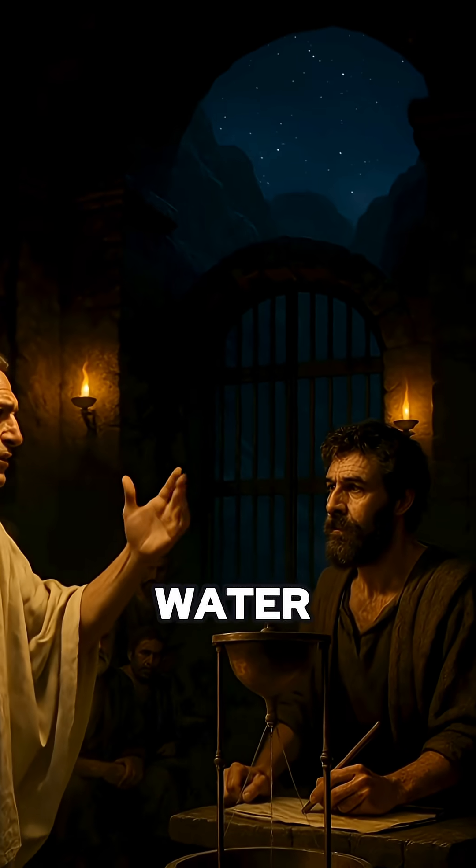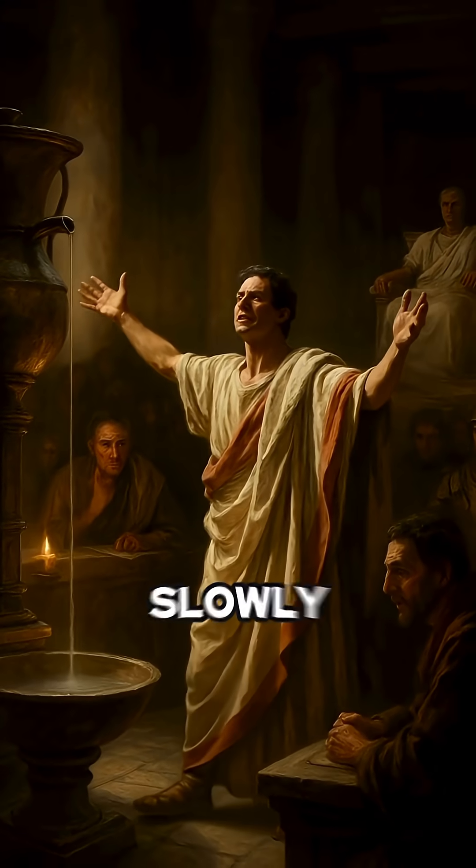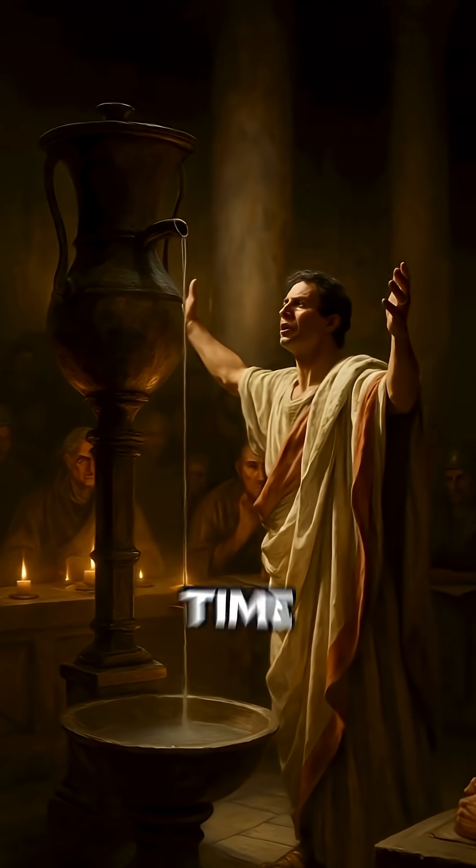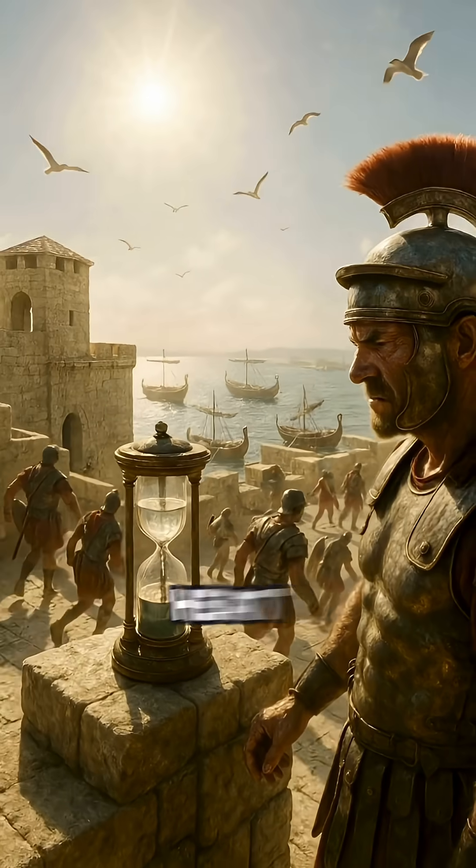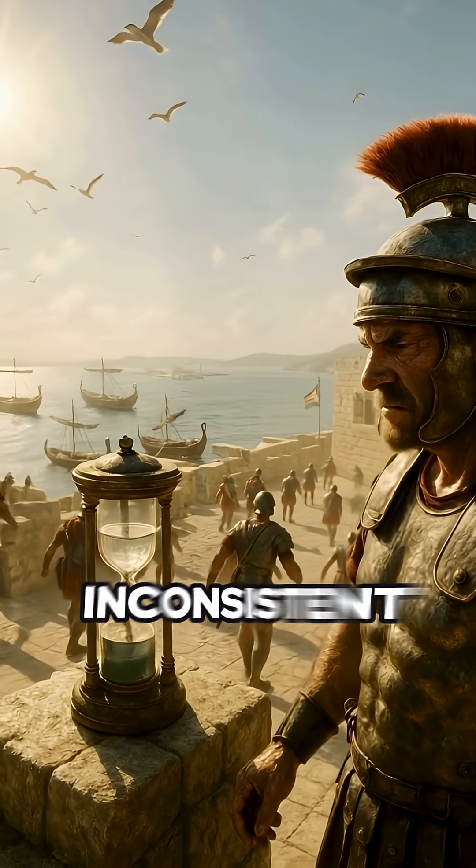At night, they relied on clepsydras — early water clocks. A calibrated pot would drip slowly into another vessel. Once full, time was up. It worked, sort of. Cold weather slowed the drip. Heat sped it up. The clocks were wildly inconsistent, but better than nothing.